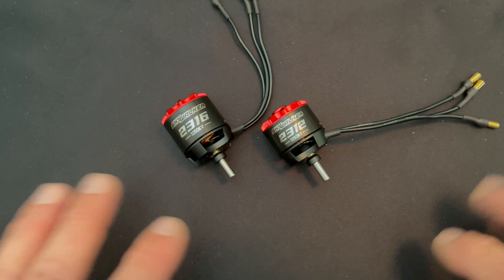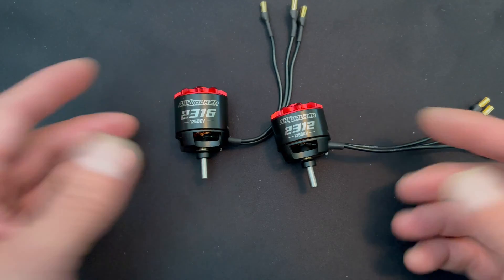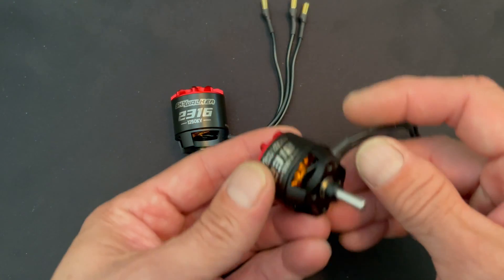Good afternoon nerd friends, welcome back to the Charlie Show, new every Tuesday right here on the Hobbywing official YouTube channel. What do I have on the bench today? Brand new motors from the Skywalker series — these are outrunner motors for airplanes.